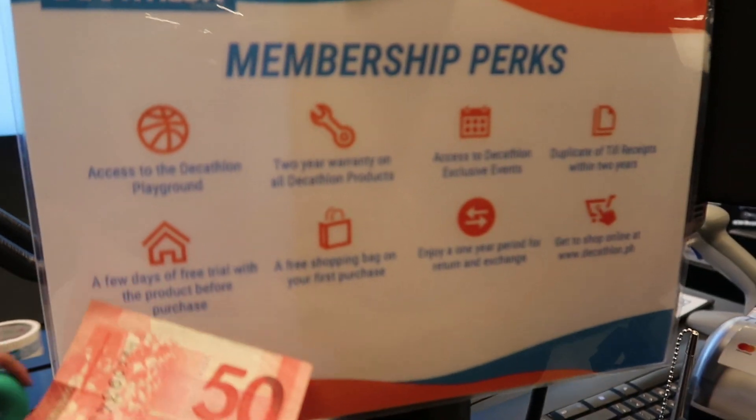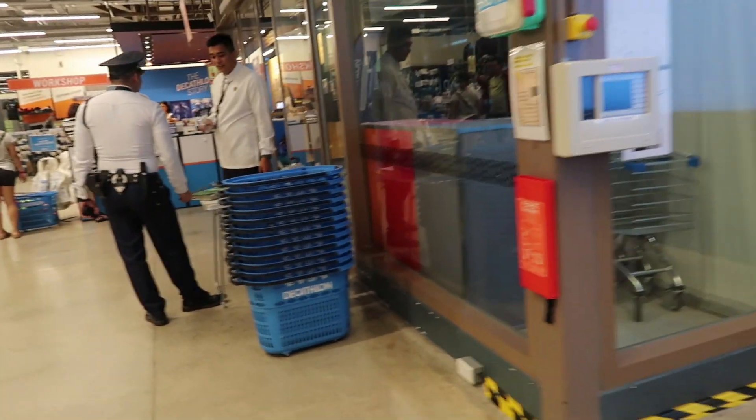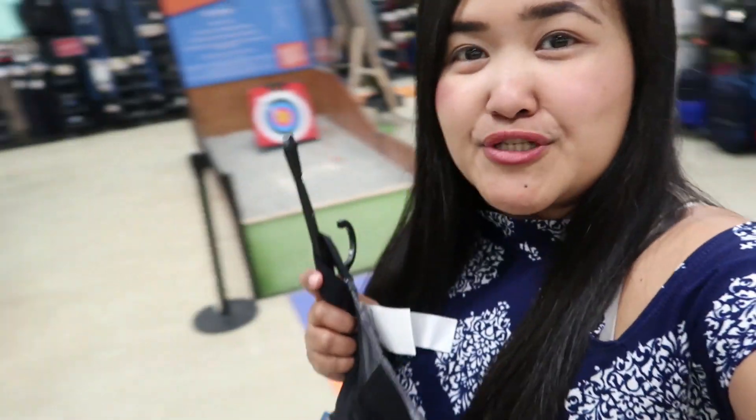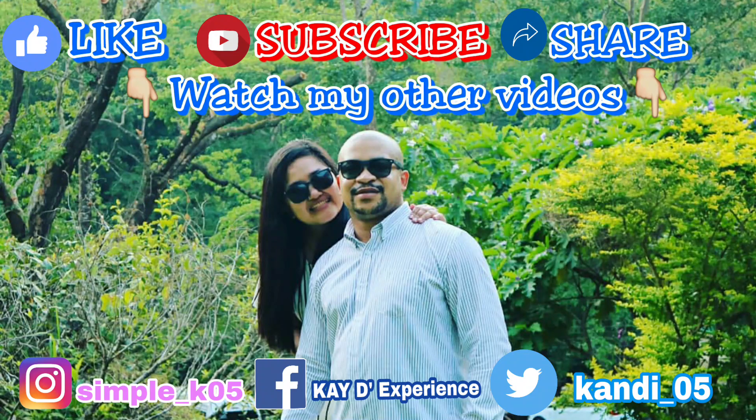Guys, I have a membership — if you're a member, thank you! That's all for today. Thank you for watching. If you like this video, please give us a thumbs up. Follow us on our social media accounts — KD Experience on Instagram and Facebook. Follow Jay and subscribe to his YouTube channel, The Black Filipino TV. And again, see you on my next shopping video! Bye!